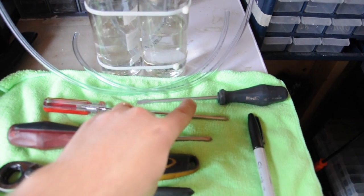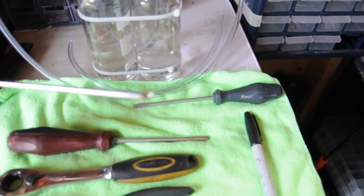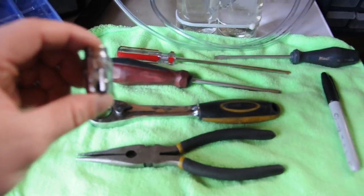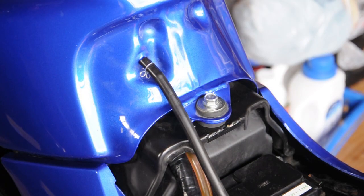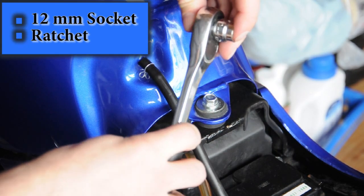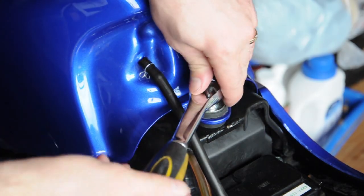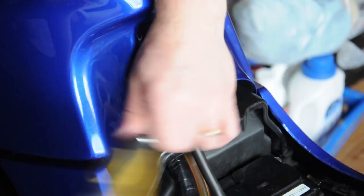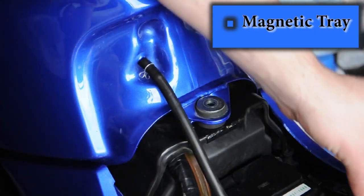What you'll need is a flathead screwdriver, a fairly long thinner phillips, a normal phillips, your ratchet and a 12 millimeter socket, some pliers, and maybe a labeling pen for the bottles. Also grab yourself a little tray to put stuff in.